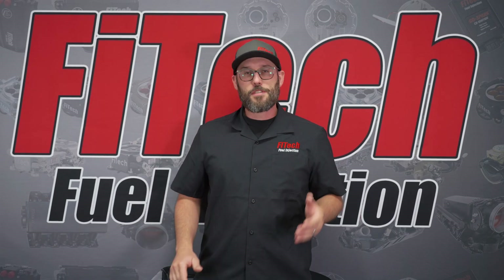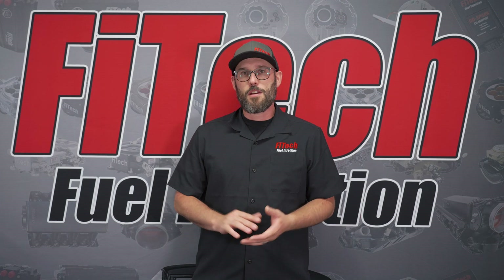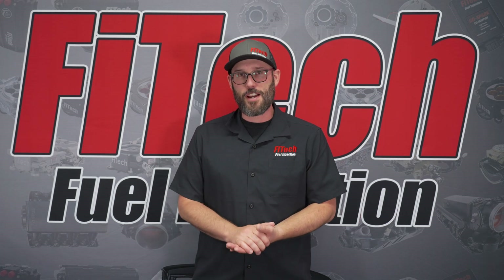This week on Phytec Tech Tuesday, we're going to go over the initial setup of an Ultimate LS system. We're going to go over everything that you need to plug into the handheld to get the vehicle running down the road for the first time.